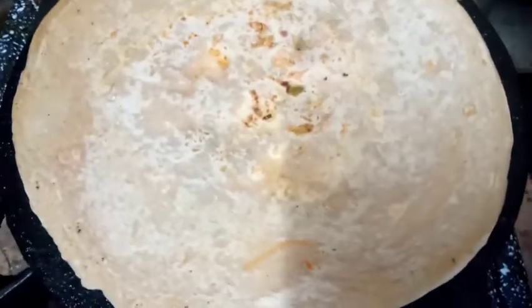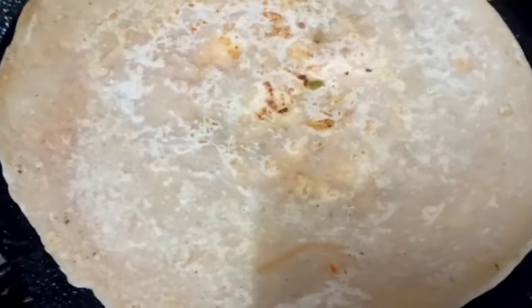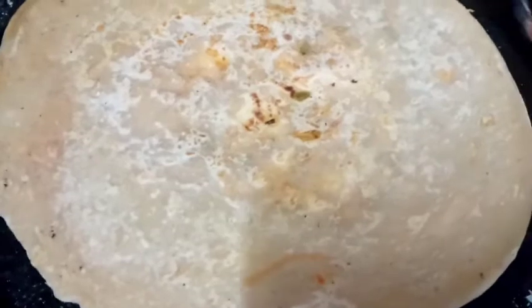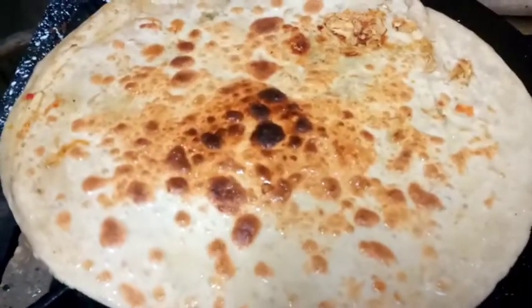If you use it, it will be better for you. You can prepare two recipes. This is also an idea that you can utilize. Mashallah, mashallah! This is very good.